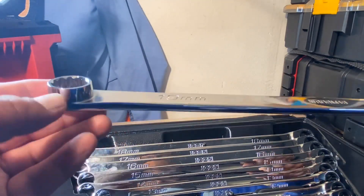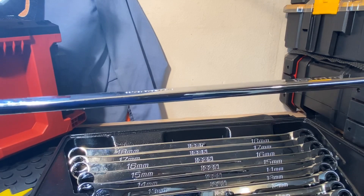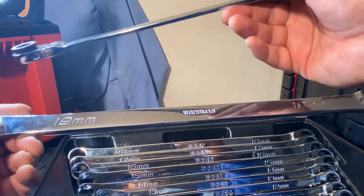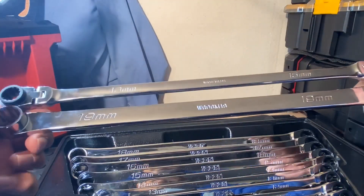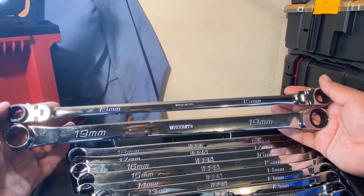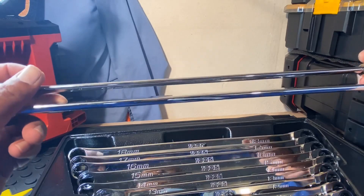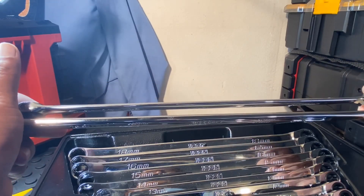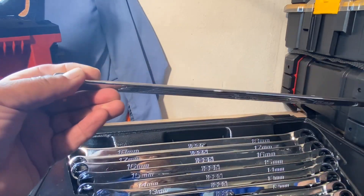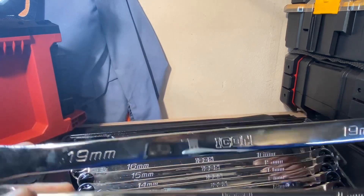These have an offset on them, and I wanted to compare them to the other Icon set I have — the 13 and 15 millimeter flex-head double box. The 15 millimeter is the closest in size to compare. Even though it's a little bit longer, as far as thickness, you can see right away that the flex-head ones are a lot thinner and slimmer.